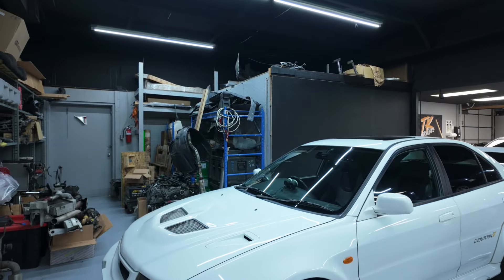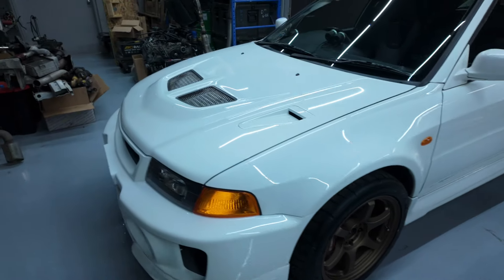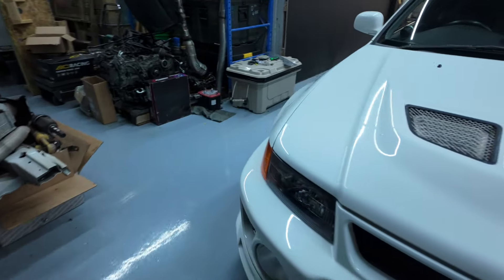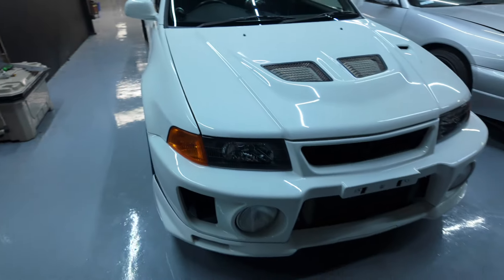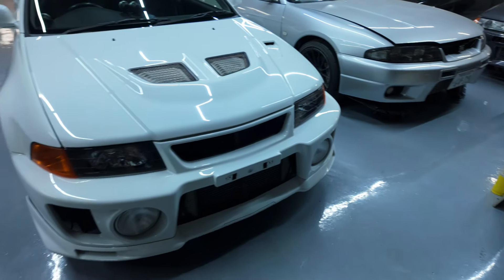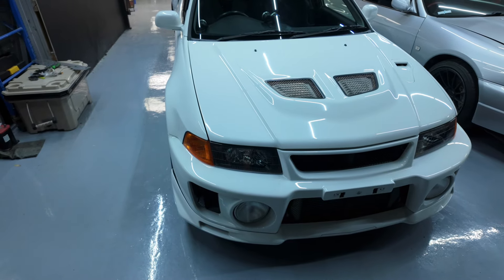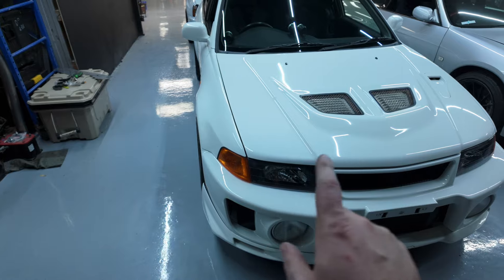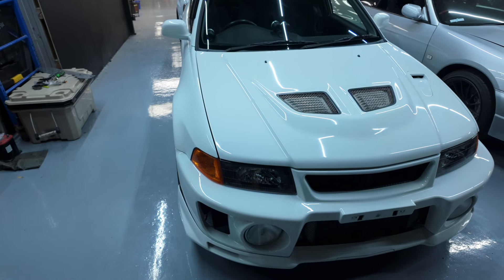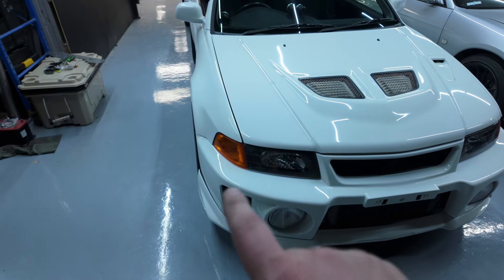I forgot to tell you but we got new wheels for the Evo too, so here we go. That looks a lot better - makes a big difference. These headlights were not too pricey either. I got them off eBay - they came with the corner lights but did not come with bulbs. I think they were only like 250 bucks with the amber corners.